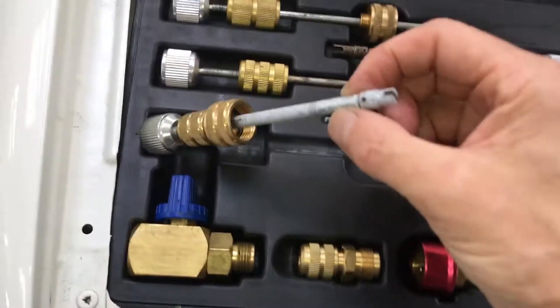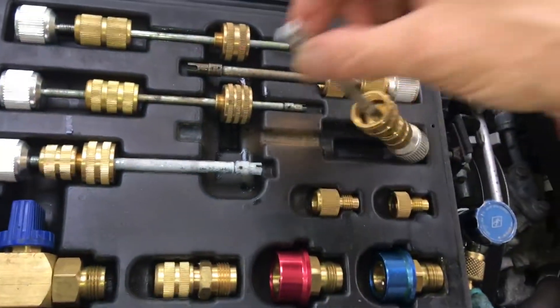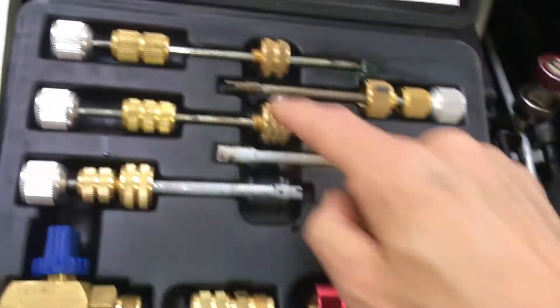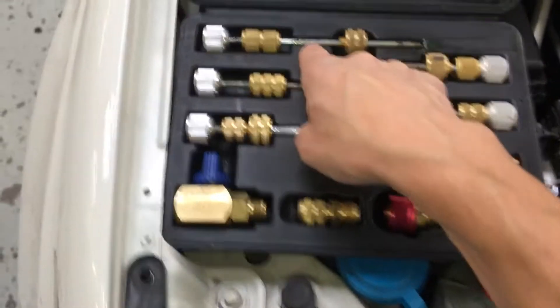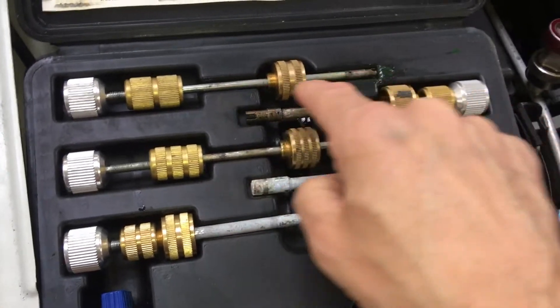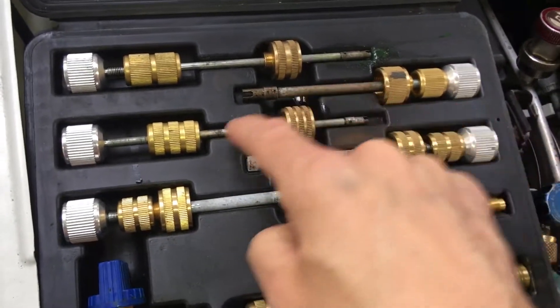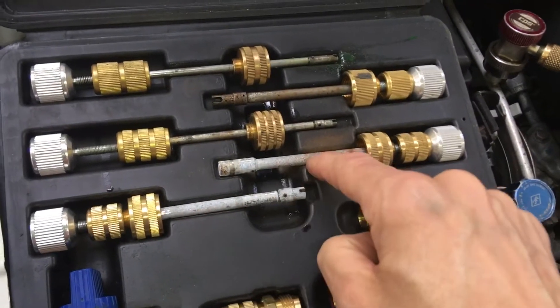As you can see, I have never used these really big ones — the big 10 millimeter Cormax kind of tools. Never, ever. You can see they're even rusting. I use this one the most; it's the cleanest and shiniest. R12 and a few R134 use the small typical valve cores, but mostly for R134 it's these larger sizes right here. These are the leakers, and I have never used these.